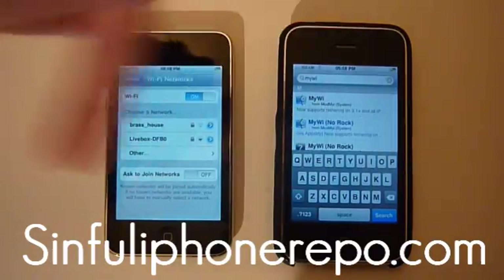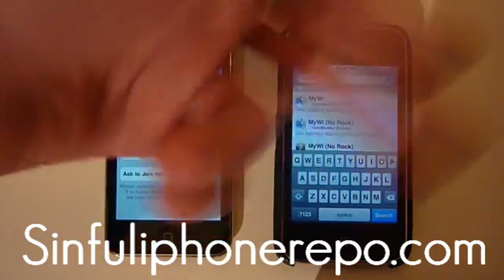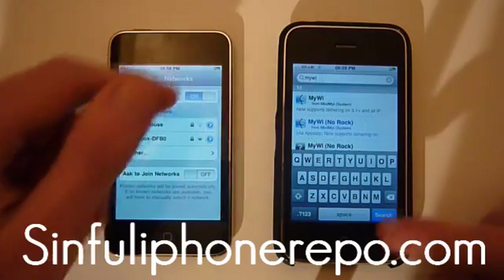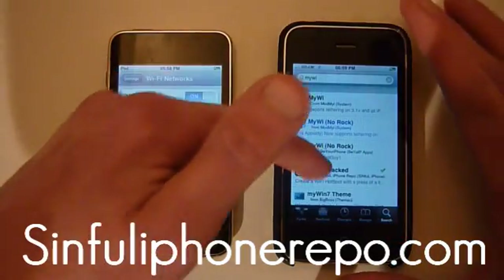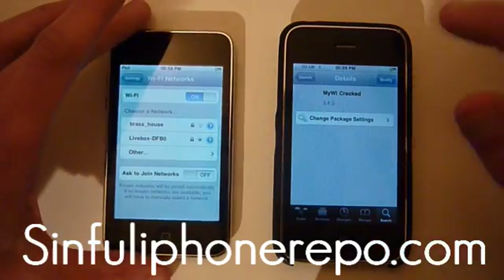There will be a package that you have to add as a repo. If you don't know how to do that, search for a YouTube video on how to add a repo on an iPhone. You have to add this repo to actually get the Wi-Fi cracked app. So right there — Wi-Fi cracked. Click on that and all you have to do is install it.